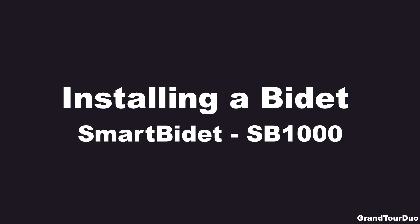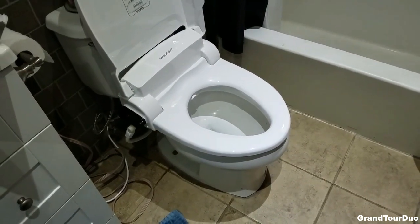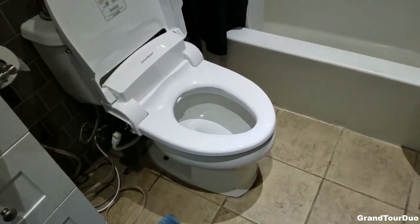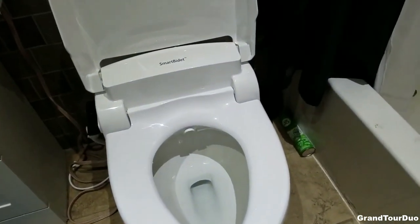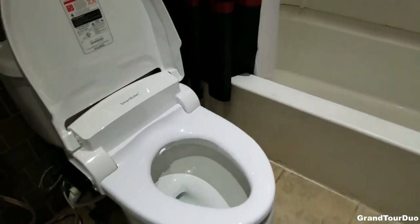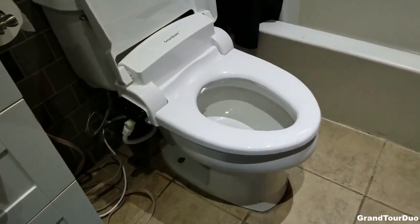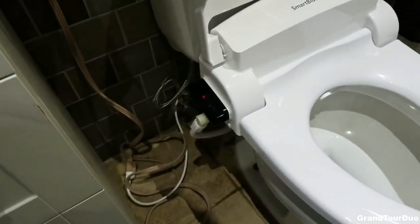Hello, today we are installing a Smart Bidet SB1000 electronic bidet bought on Amazon for approximately $250. This is kind of just going to be an installation guide and some problems we ran into. I'm doing it on both bathrooms in my home. I finished the first and I'm about to do the second, and I can tell you it takes about 30 minutes.